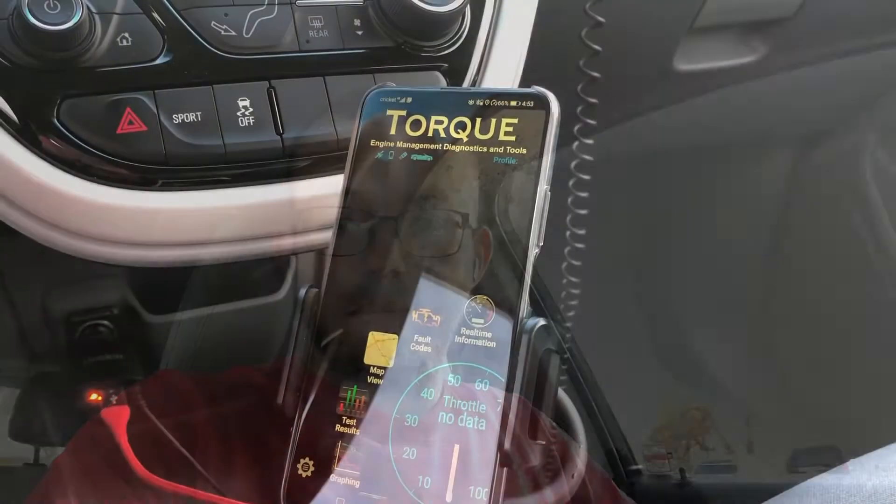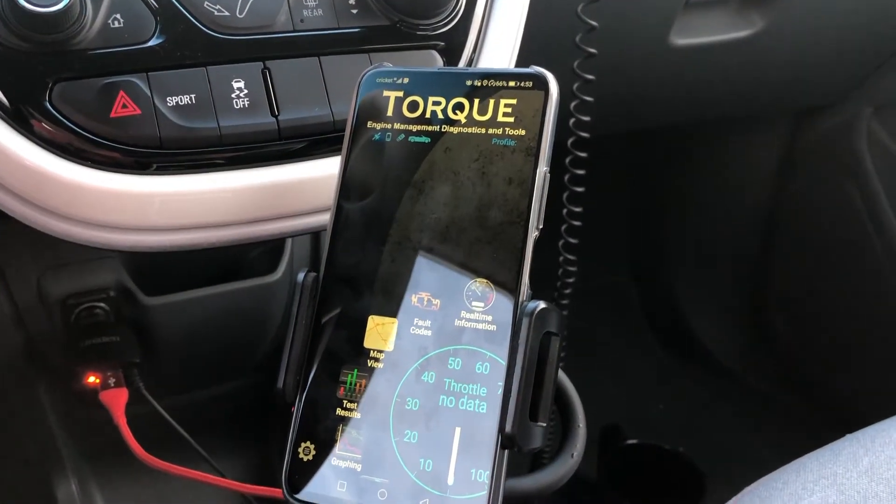What's up guys, Ivan here. In this video I'm going to share with you the difference between the Torque Pro 0-60 timer versus a stopwatch like a cell phone. Since this is an electric car, I'm going to track the battery state of charge after each run. In this test we're going to do three runs and compare data on both devices.